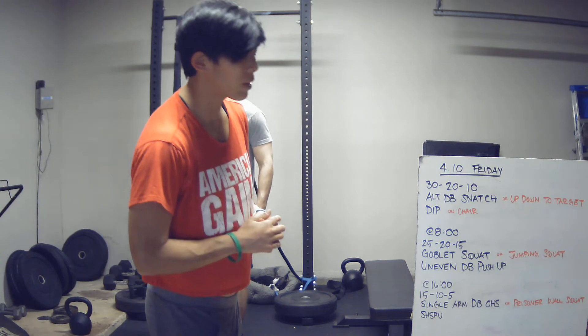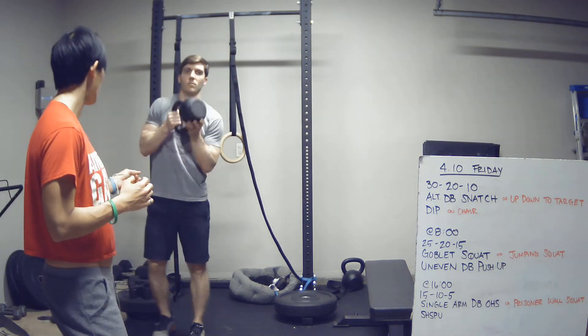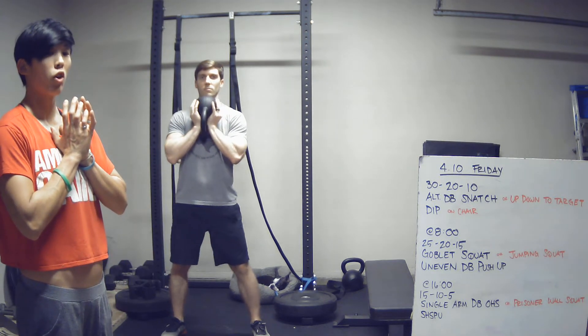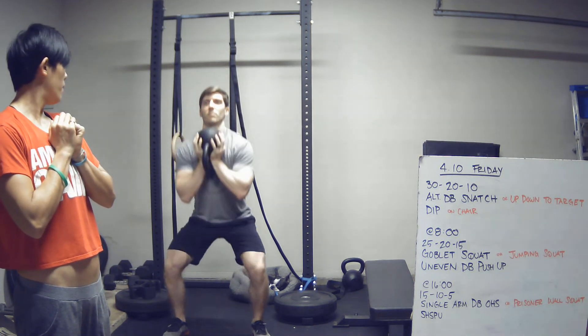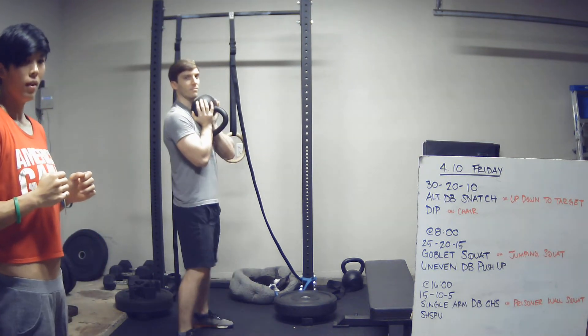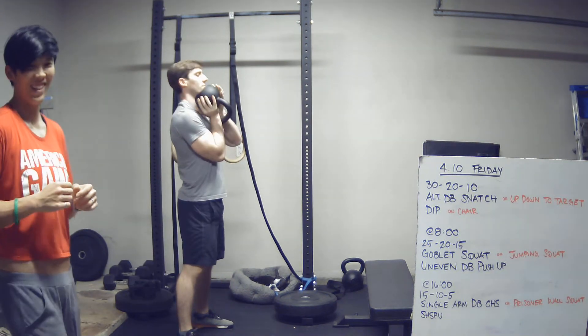The next couplet: goblet squats. You're going to take whatever weight you have — whether that's a dumbbell, a kettlebell, or a dog — hold it in your front rack position. Squat all the way down by driving those knees out, setting the hips back and down, and then stand. One rep from the side: squat down and up.